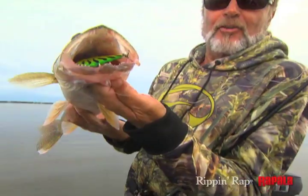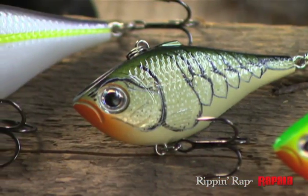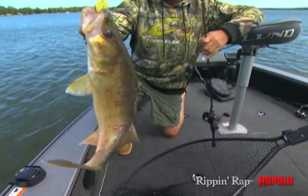Introducing the Rip'n'Rap. This wide-eyed beauty is a natural follow-up to the celebrated Rattlin' Rap lure. Originally developed as a bass lure, anglers quickly discovered that fish of all species can't resist the Rip'n'Rap.